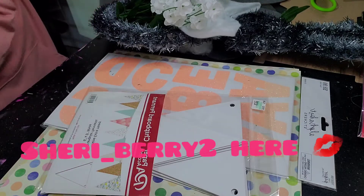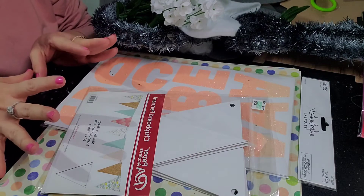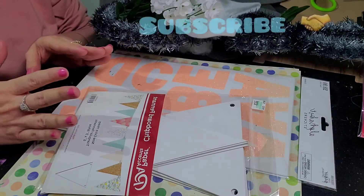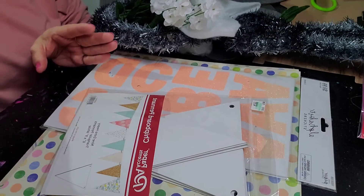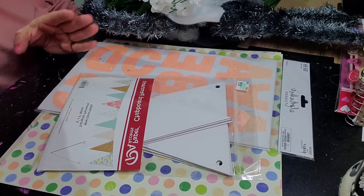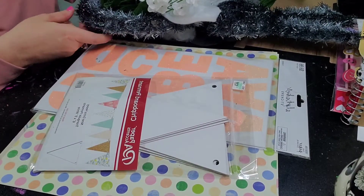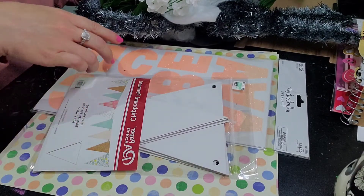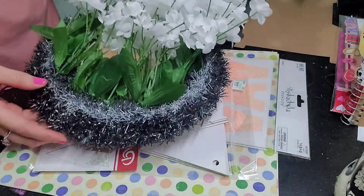Hi there everybody, I just wanted to show you guys a small little haul that I got from Hobby Lobby, plus a little bit of a craft share — some DIY things that I did.